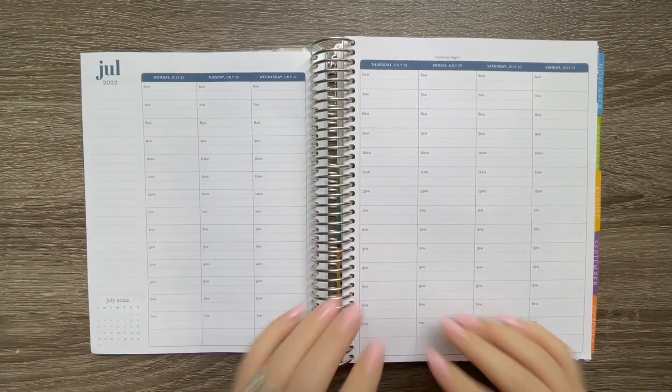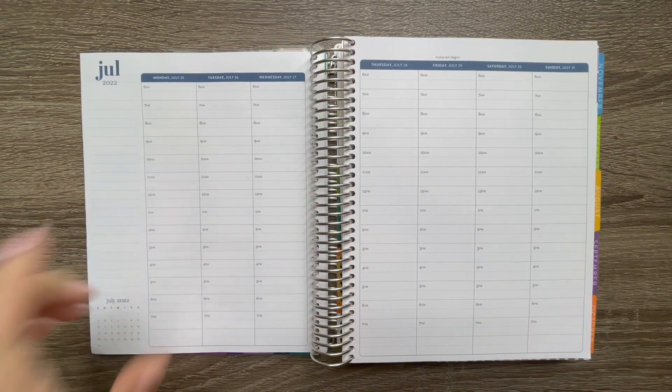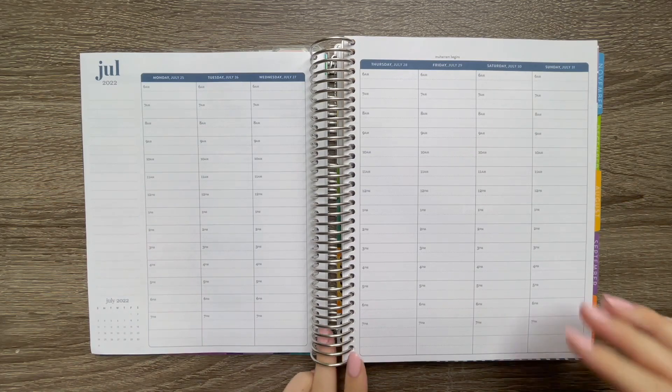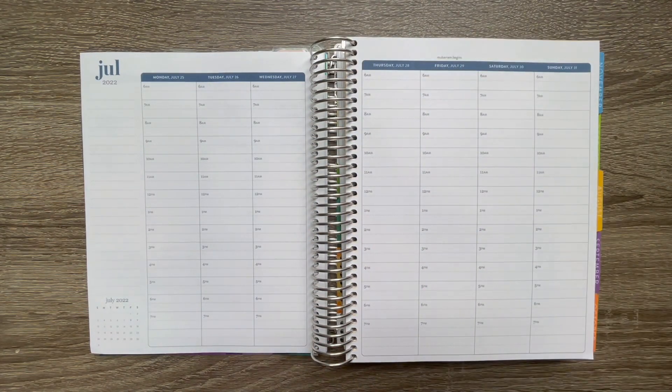Hey sweet friends, welcome back to my channel! In today's video we are going to be doing our weekly plan with me for Monday July 25th through July 31st. I cannot believe we're at the end of July. I am so excited because exactly one month from the 28th is our due date for our little boy, and I could not be more excited. I'm very much ready for August to get here.